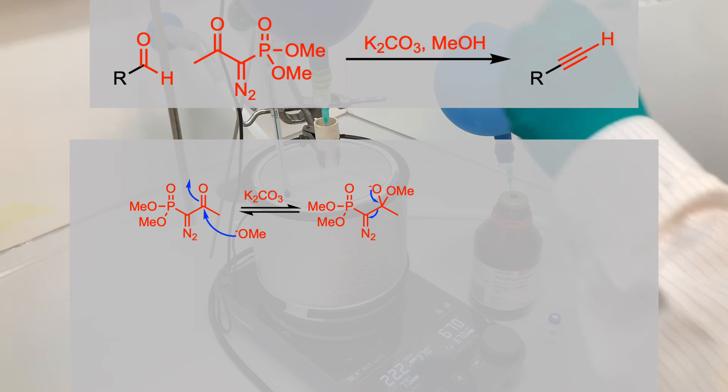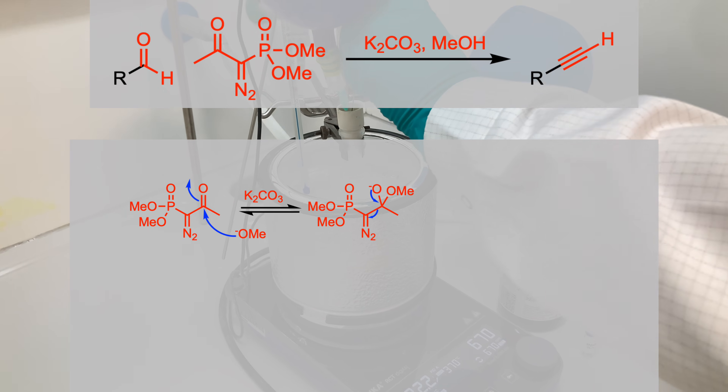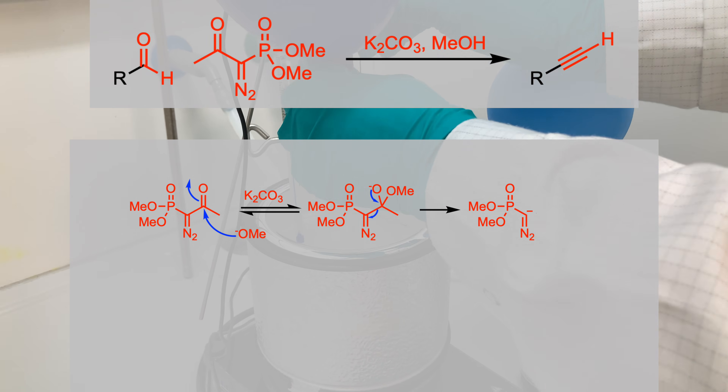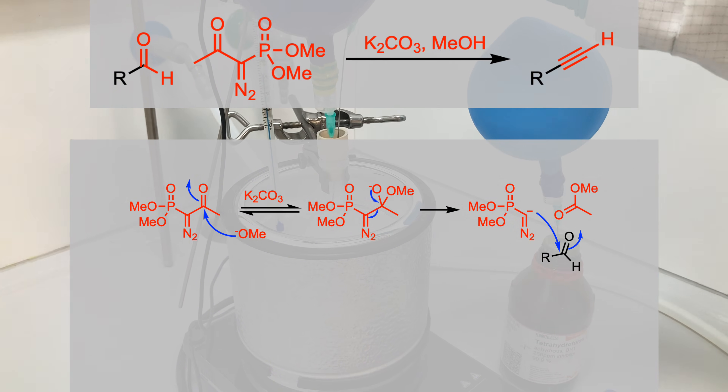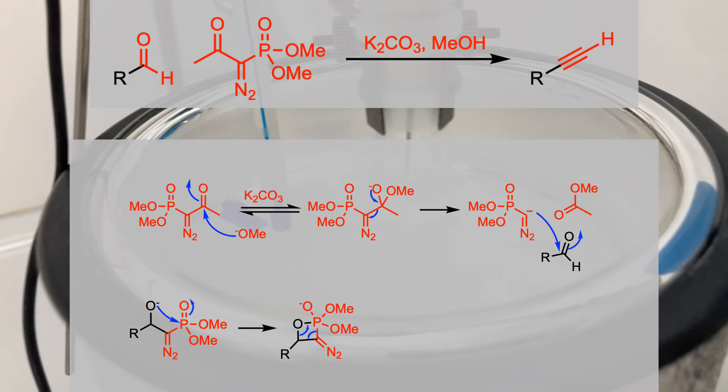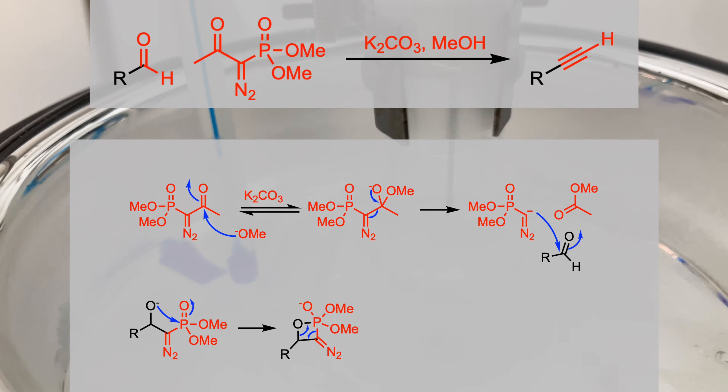The activation of the Ohira-Bestmann reagent by a base, such as potassium carbonate, generates a carbanion, which reacts with the carbonyl group of an aldehyde. This forms an oxaphosphetane-type intermediate that decomposes to yield a diazoalkene.